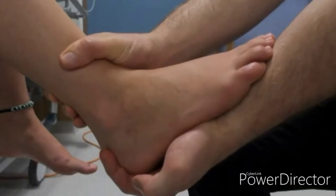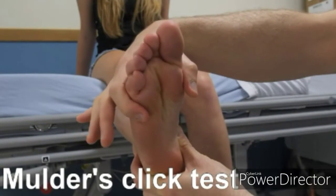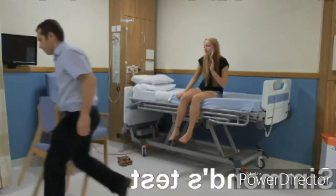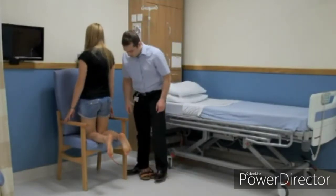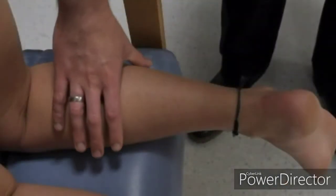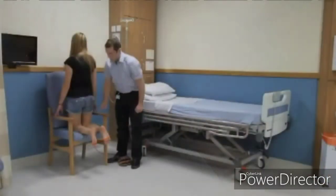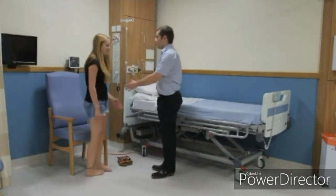The stability of the ankle can be assessed by performing the anterior drawer test. Perform Mulder's click test, grasping either side of the forefoot; squeeze the foot to compress its width. In a positive test, a palpable click is present, often associated with a shooting sensation. Perform Simmons test with the patient kneeling on a chair with legs and ankles relaxed; squeeze the calf. With an intact Achilles tendon, the passive contraction of the gastrocnemius will produce ankle plantar flexion. In Achilles tendon rupture, this movement is not seen. The foot and ankle examination is now complete.